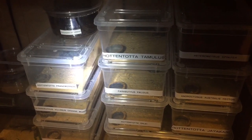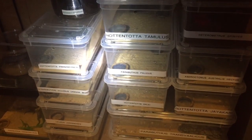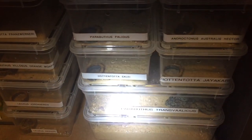Hi everyone, the Spider-Man here. As the title says, I'm going to be rehousing one of my deadly scorpions today — and which one is it going to be? I'm going to be rehousing my male.